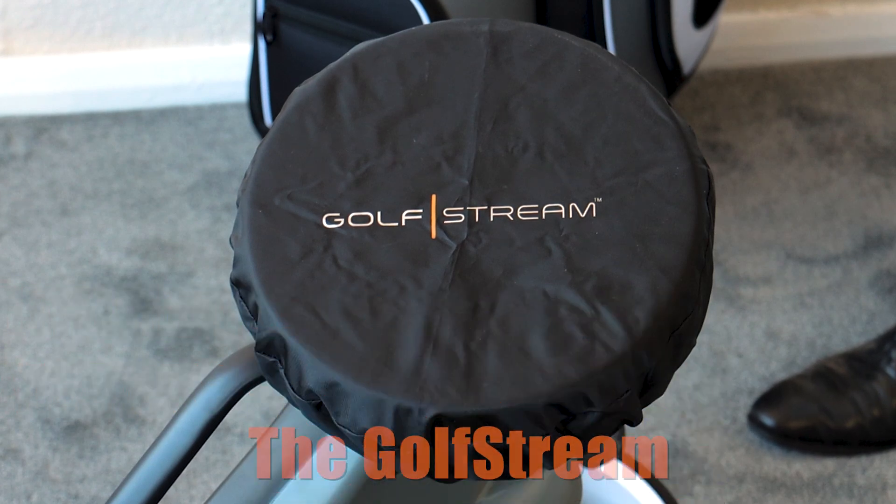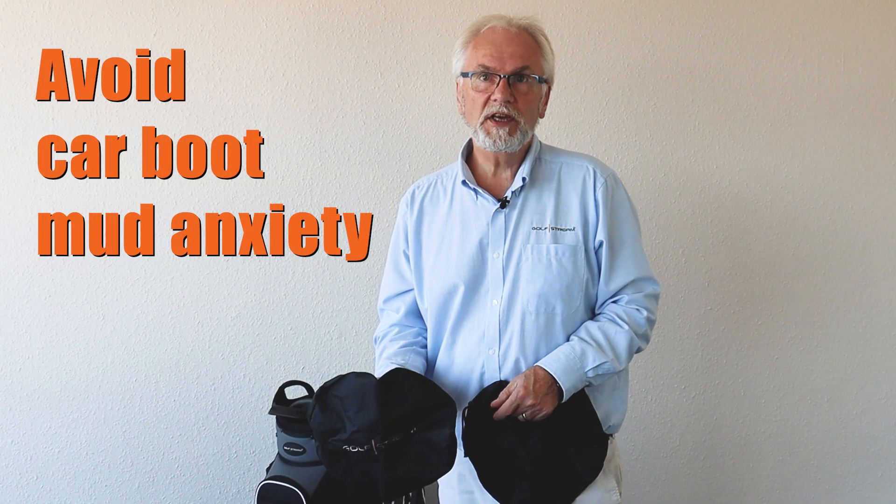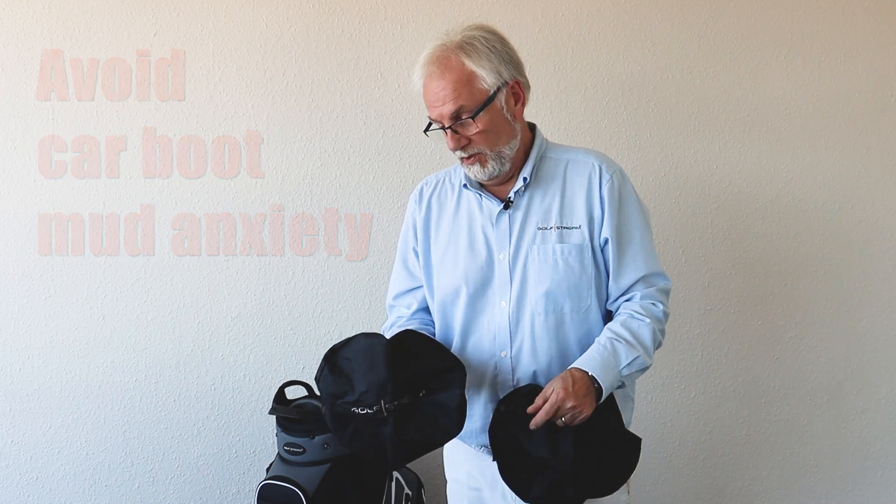Do you worry about getting mud and muck from your machine into the boot of your car? A lot of people do. Well, the Goldstream 3-pack wheel cover kit will solve all that for you.